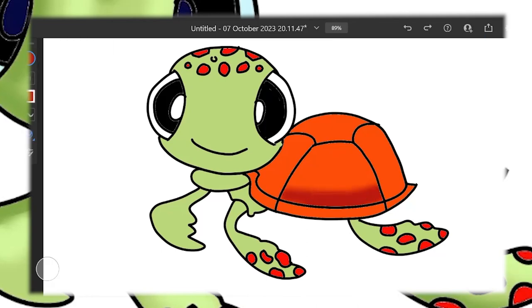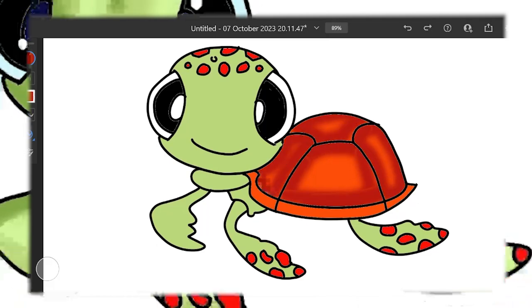Now comes the cool part. We're adding shadows with a touch of red to create depth. It's like giving Squirt a bit of movie magic, right on our canvas.